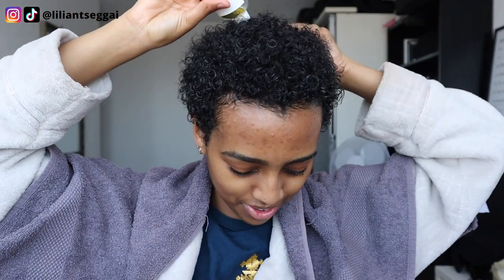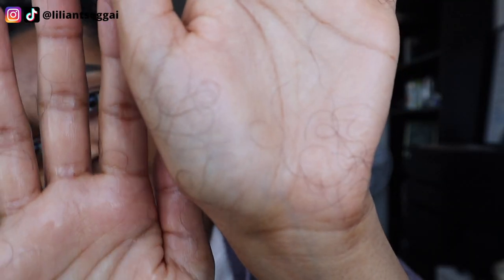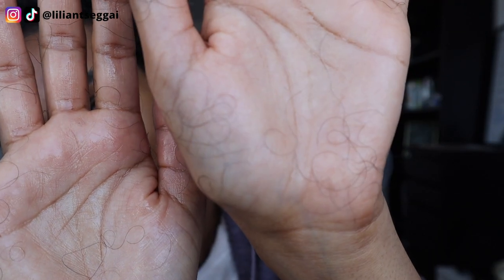By the way, you want to massage using your fingertips, not your nails, because that can damage your scalp. I might as well just finish this oil. If you've watched my big chop video you can see how much hair growth there is — it's actually insane. This is what hair loss looks like after a big chop — just these tiny short hairs. Now I'm going to apply the body butter.